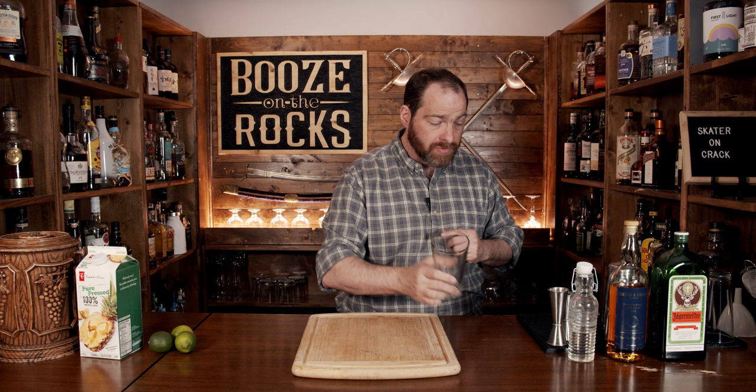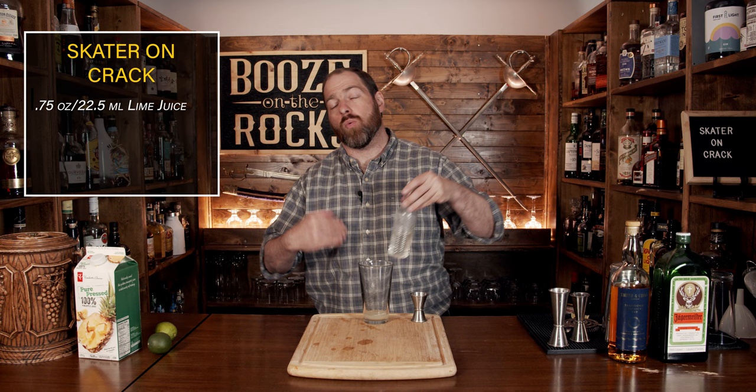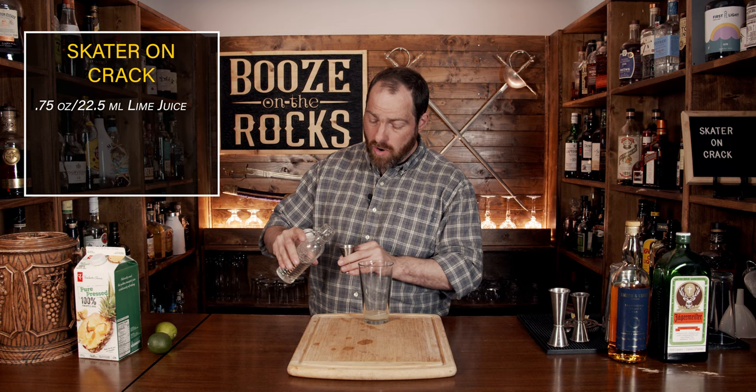Grab yourself your shaking glass and a knife because you need some lime. Cut it in half and squeeze three quarters of an ounce, or 22 and a half milliliters, into the glass. Our second ingredient is a one-to-one simple syrup, meaning one part water, one part sugar — heat it up until it goes clear and throw it in the fridge for later use. We need the same amount: three quarters of an ounce, or 22 and a half milliliters.